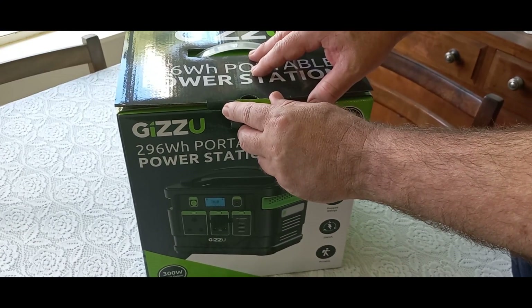Let's go down to my desk — my table. My husband Henry and I unboxed it together over the weekend and I took a little video, so I'm going to show you that. Here we go, we're opening up the box.